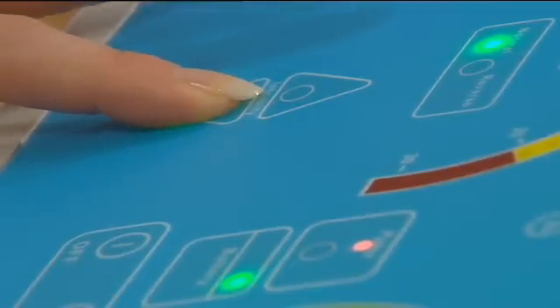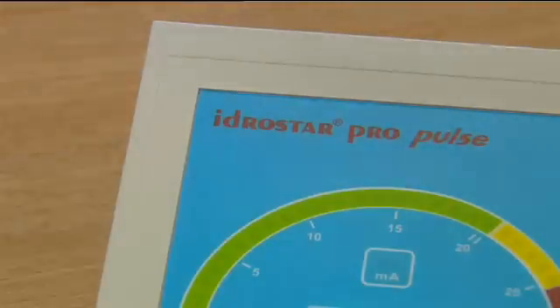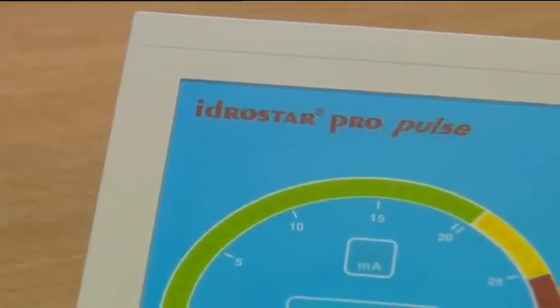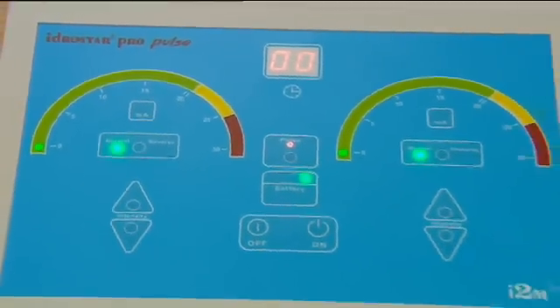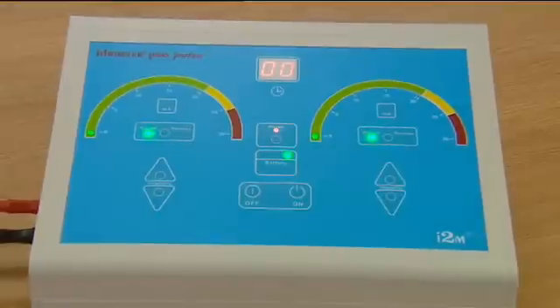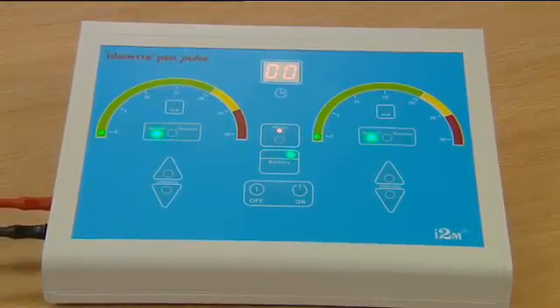Treat 7 times over a 4 week period as per the hand and foot iontophoresis treatment protocol, and carry out maintenance sessions as and when necessary, ensuring treatment just as soon as the axilla become clammy rather than waiting for full sweating to recur. It may be necessary to do this twice a week or only once a month. The maintenance treatments will vary from person to person.